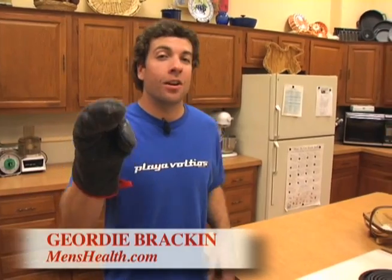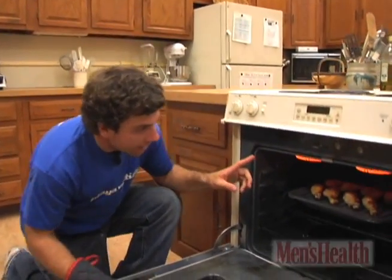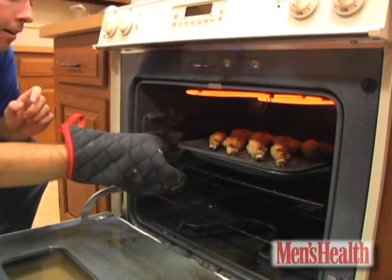All right guys, I just learned this a year ago — something you need to know. The broiler — it's actually this thing, this red coil in here, and it's awesome.